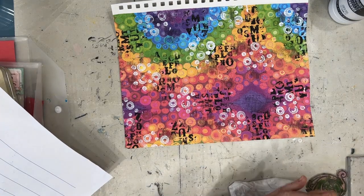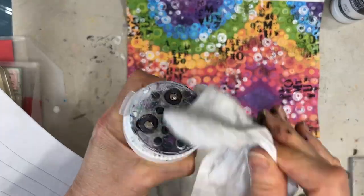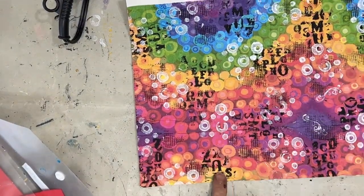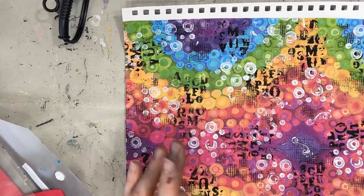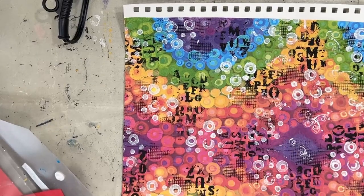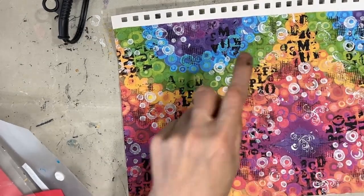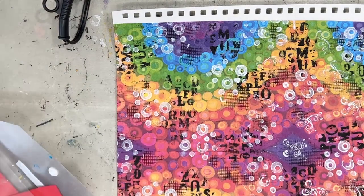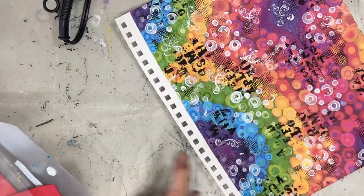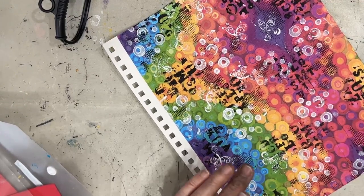So quite honestly, in a matter of minutes I have this gorgeous background. I found a swirl stamp and I am putting white acrylic paint on it, making the swirl go twice, just to add more interest to the background. I am not having to take out eight colours of paint — all I have taken out is my black and my white.